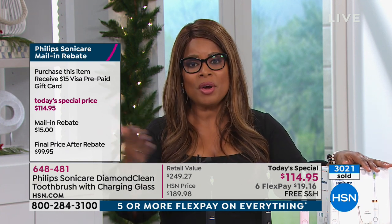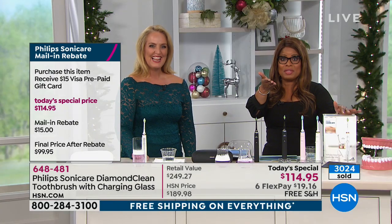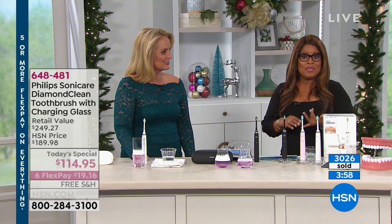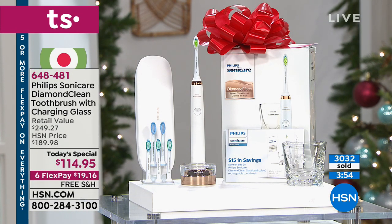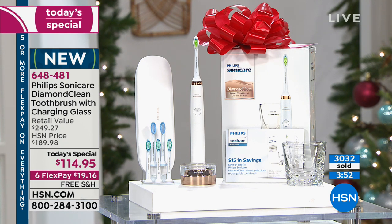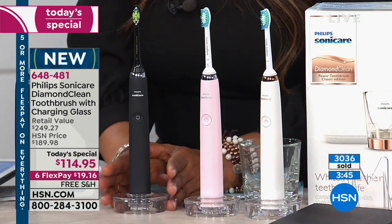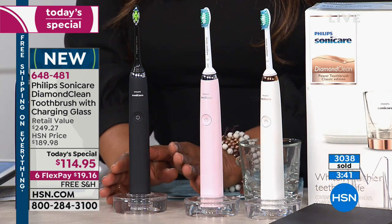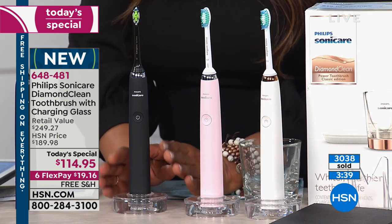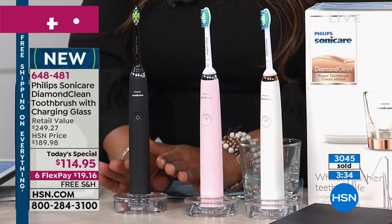Thank you, Ruthann — have a happy Thanksgiving and a wonderful holiday. So we want to remind everybody about what you're going to get with this incredible today's special, because we've already sold out of two colors and we know it won't last throughout the day. Ruthann ordered the black for her husband, and she's wise to do that — because of the three choices, our producer Steve says the black is actually the fastest seller and the most limited.